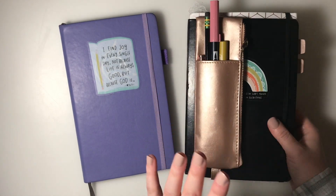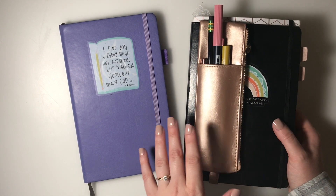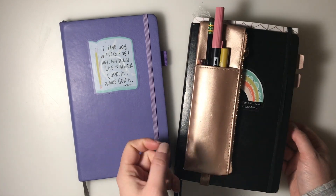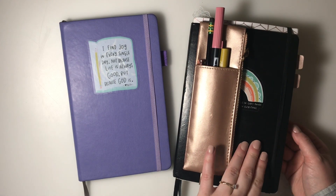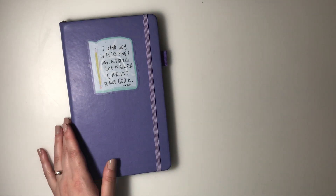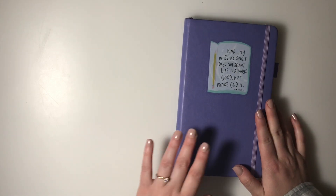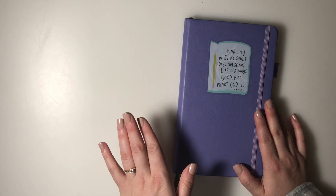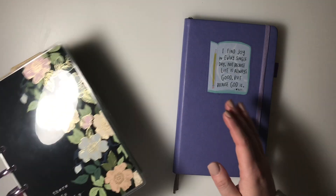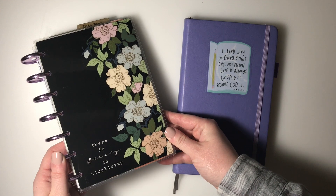For 2019, I used my bullet journal for everything - weekly setups, collections, and things I was tracking. I really loved it. For 2020, I am getting married, which is super exciting - in February - but I know I'm not going to have as much time as I had in 2019 to bullet journal and plan.